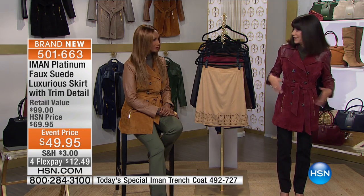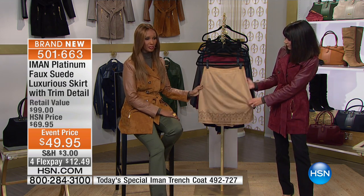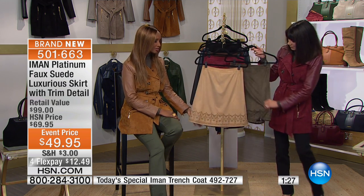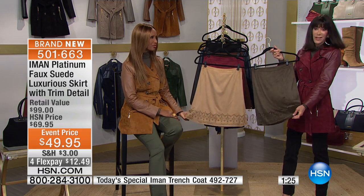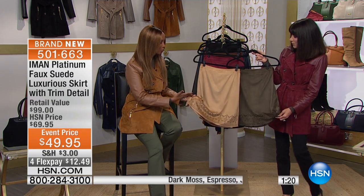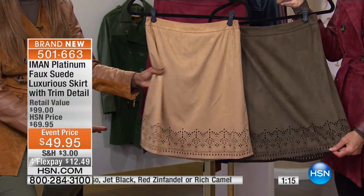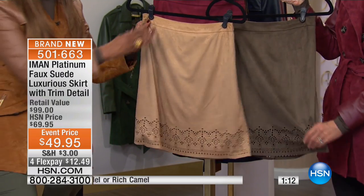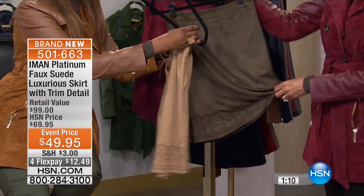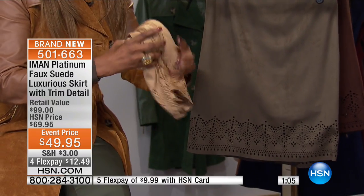We all get into that rut — everybody goes back to the legging, you know, jeans, over and over again. But when you have something that is affordable like this, as Jackie said, it has a point of difference. The point of difference — which is the Iman difference — is that we paired it with this laser cut, so it elevates the whole faux suede. And for this faux suede, it is so soft. Just look at that — isn't that something? Talk about packing it. Wow, that's how soft it is — isn't that fabulous?